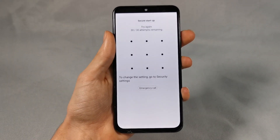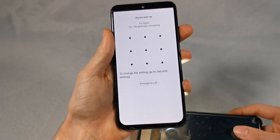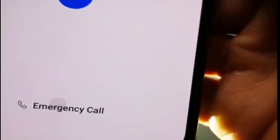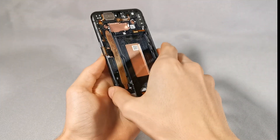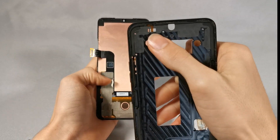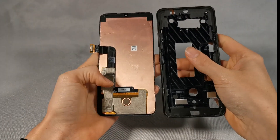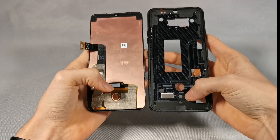I also wanted to show you how you can see through the phone screen where the in-display fingerprint reader goes. In this close up you can see how the display goes right over the hole. The last thing I wanted to show you is the screen separated from the frame. This reveals a hidden sensor in the front. You can also see the hole that the fingerprint scanner goes through.